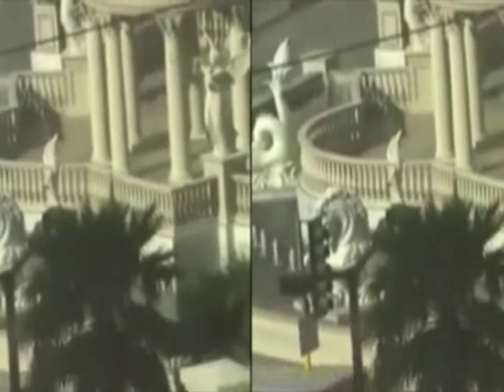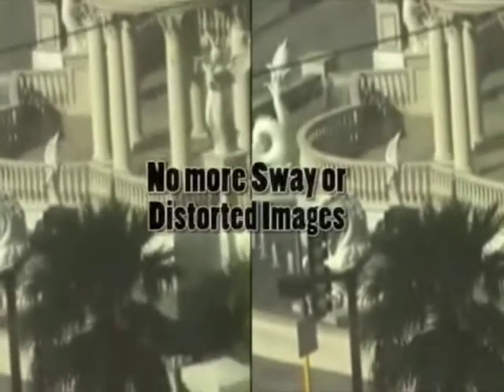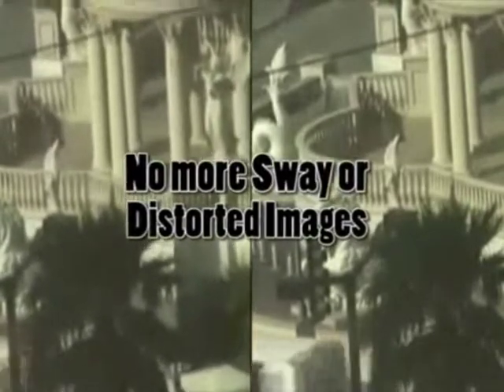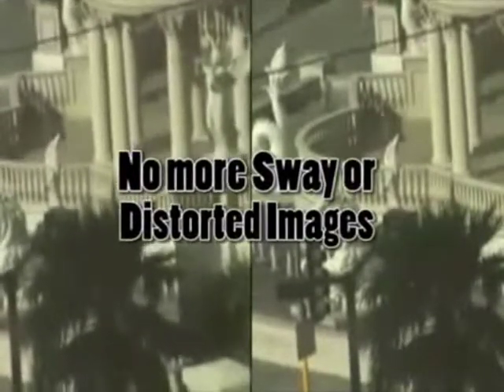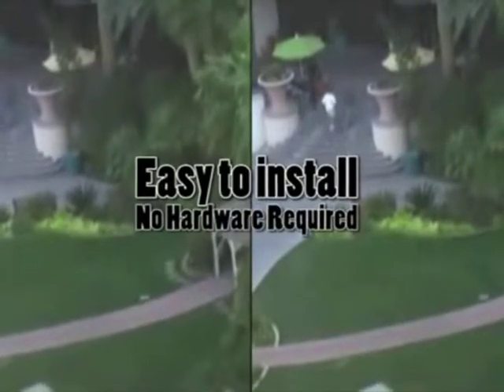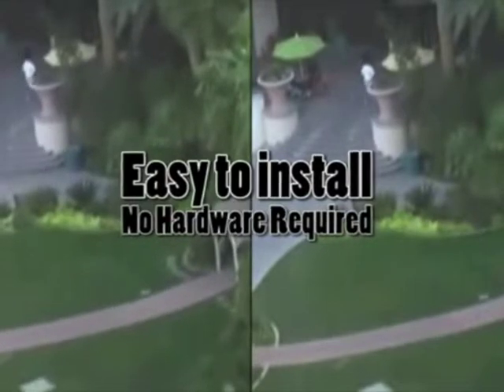Our server will stabilize the video so that the VCAs — the analytics — will work properly. You find this situation a lot with long zoom lenses and focal view zoom lenses, so it's imperative that our server does this.